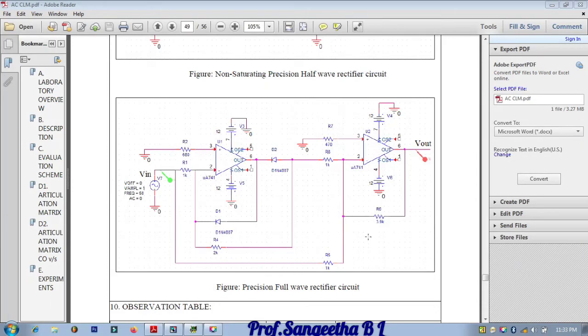Now we'll start doing a precision full wave rectifier circuit. The input has to be given to pin number two, and this will act as an inverting adder. The theory part has been explained in the previous video. Now we'll start doing the circuit in PSpice.